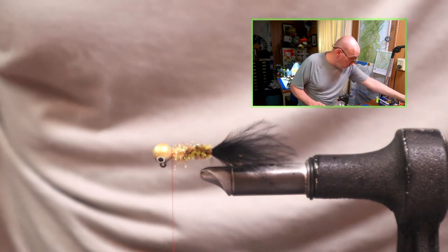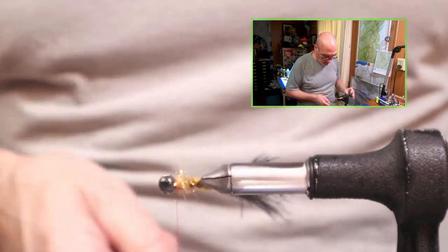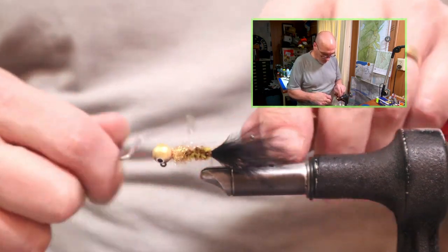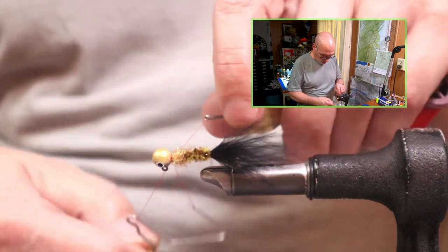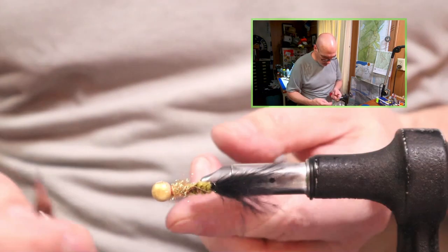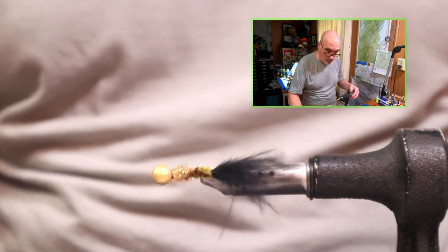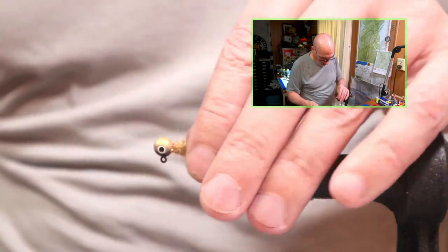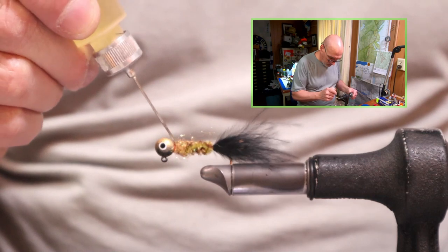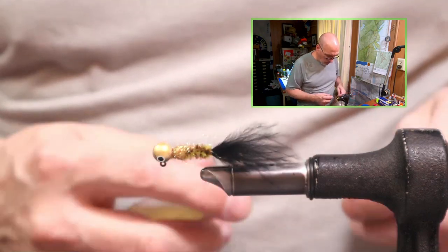To finish this off, you can use your whip finish tool. This head is probably the largest size that I would use a whip finish tool on — you do have to take care not to hook the eye. Three rotations around is all you need to lock it into place. Snip your tag end, and I will finish this off with a lacquer paste head cement. Very simple jig.